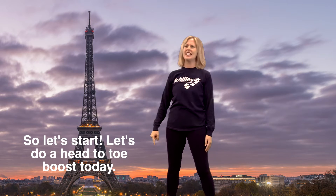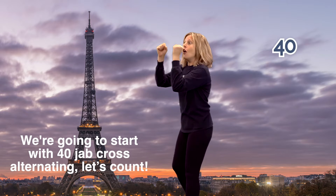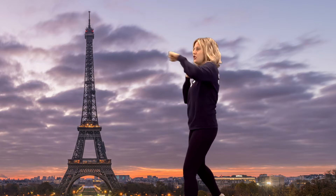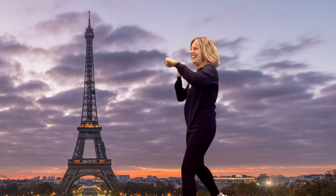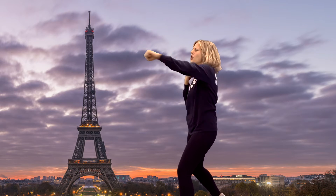Let's get our dukes up here. We're going to start with 40 jab cross alternating. Let's count. One, two, three, four, five, six, eight, nine, ten, eleven, twelve, thirteen. Get your heart rate going.